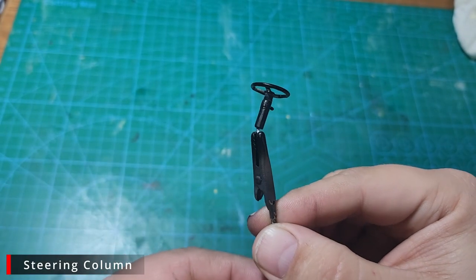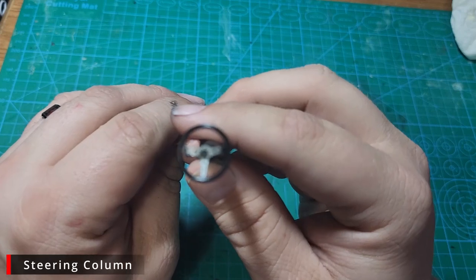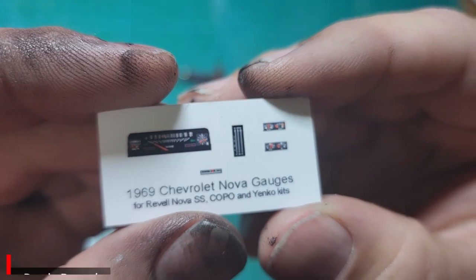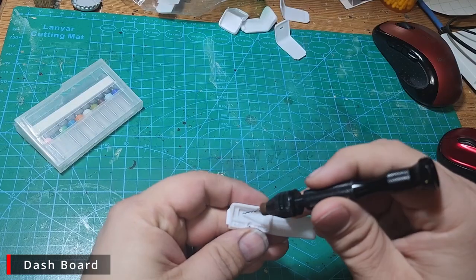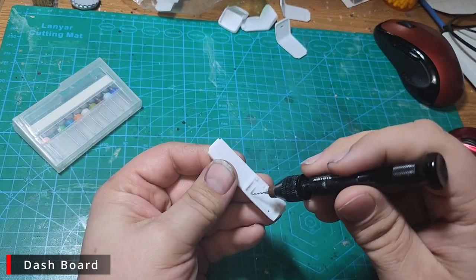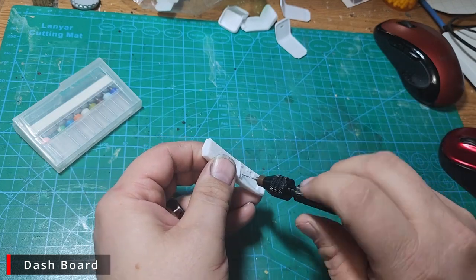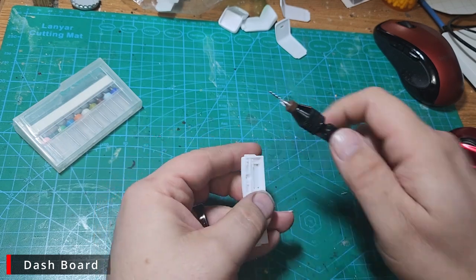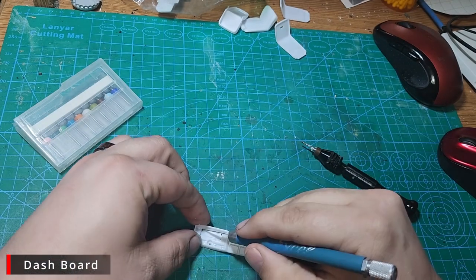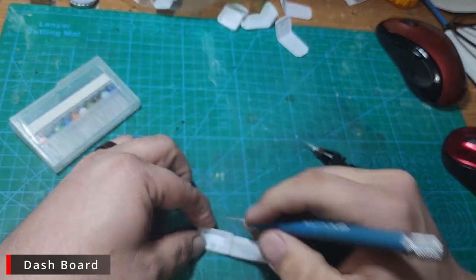Here's our completed steering column and I think we're off to a good start. There's a guy on eBay called Best Model Car Parts that sells beautiful gauges for a ton of cars — not decals, but high resolution prints on glossy card stock. We're going to start on the dash by removing the gauge panel. To do this we start by drilling a hole in all four corners of the gauge panel to give us a starting point for our hobby knife to cut.